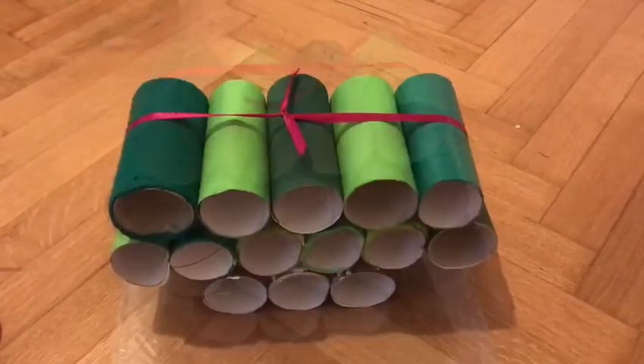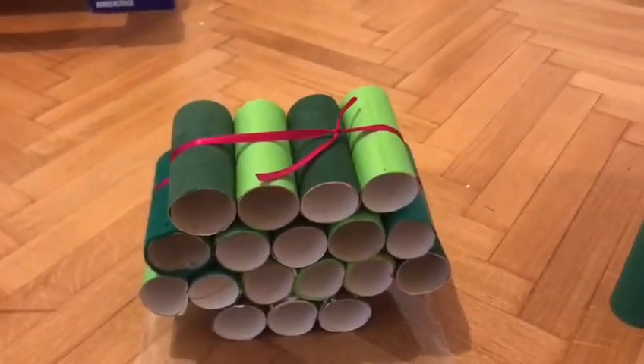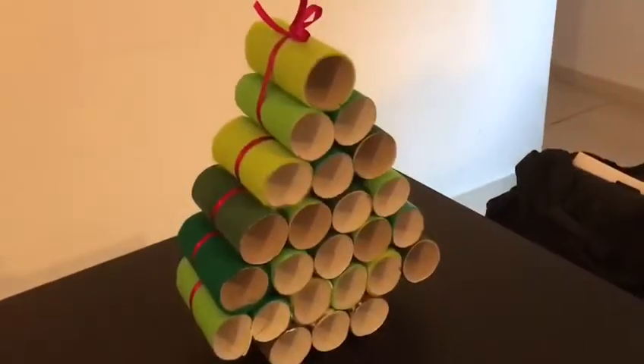We take five rolls, tie them together, put them on top, then take four rolls, and then the last three rolls. And now we have our tree.